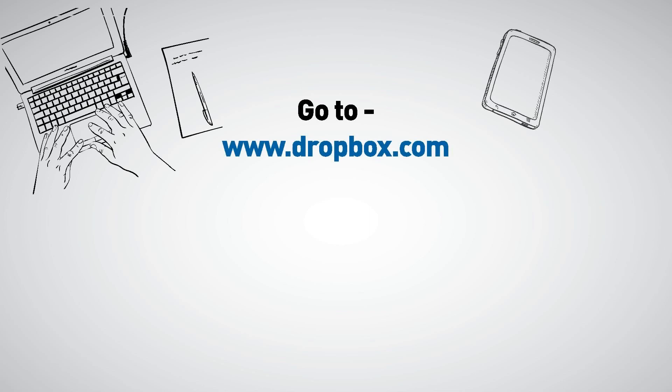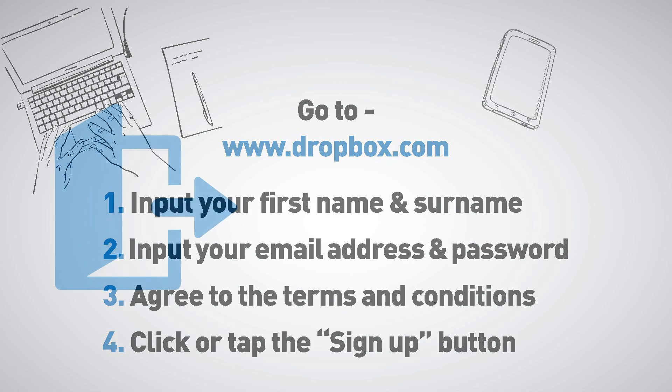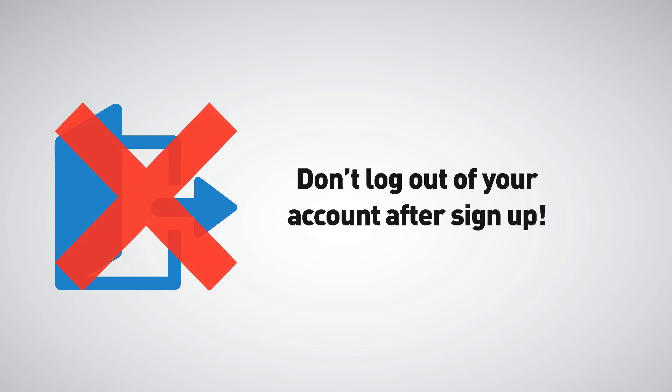Go to www.dropbox.com. Input your first name and surname, then input your email address and password. Agree to the terms and conditions and click or tap the sign up button. Don't log out of your account after sign up.